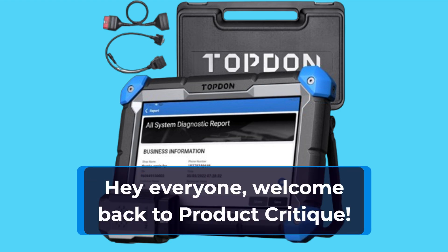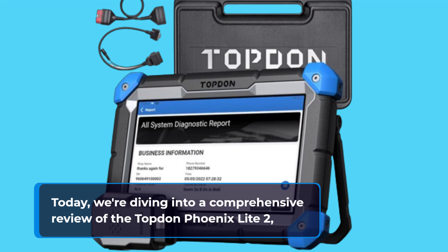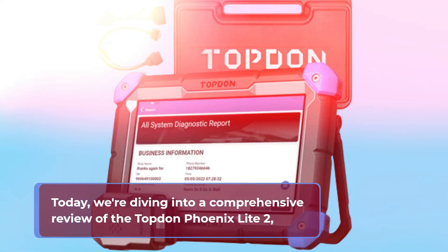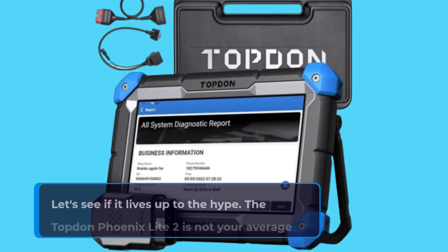Hey everyone, welcome back to Product Critique. Today, we're diving into a comprehensive review of the Topdon Phoenix Lite 2, a powerful OBD2 scanner that promises to revolutionize your car diagnostics. Let's see if it lives up to the hype.